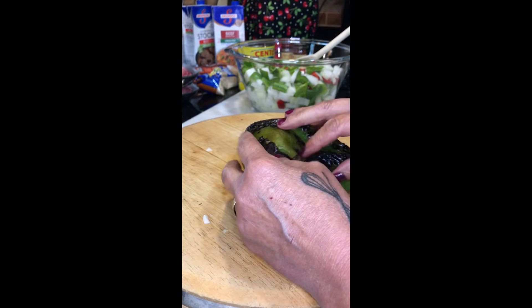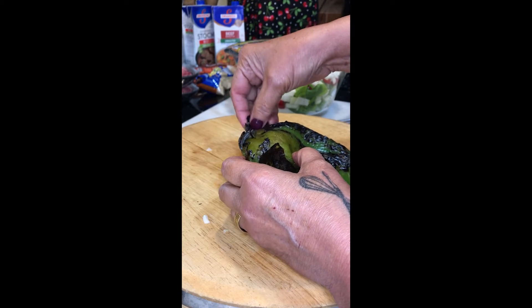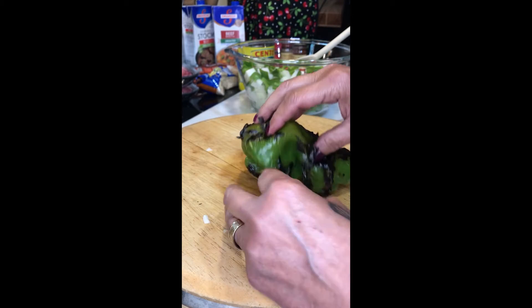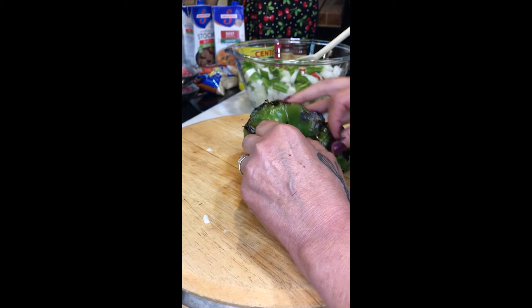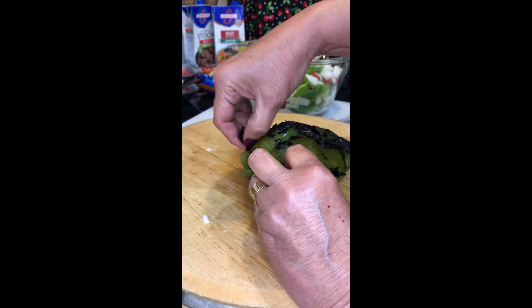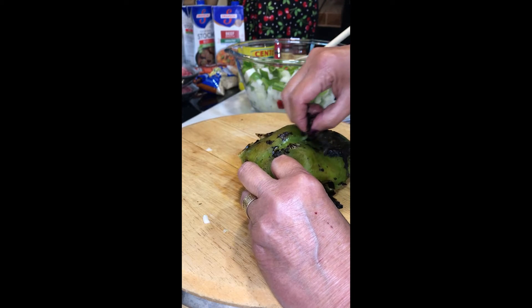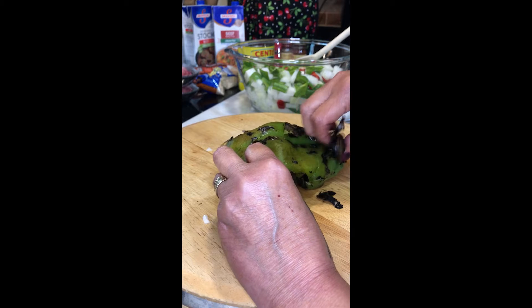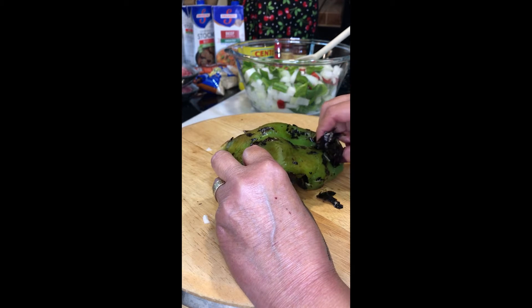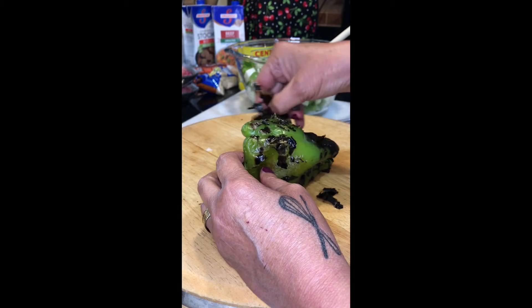Being that they were steaming, the outer skin comes off really nice. I can run them under water and I probably will do that to get the majority of the char off. But it's not really all that necessary — I don't mind if there's a little char in with the green pepper soup. I think it will add that much more flavor. I'm going to chop these, seed them, and get them into the bowl.